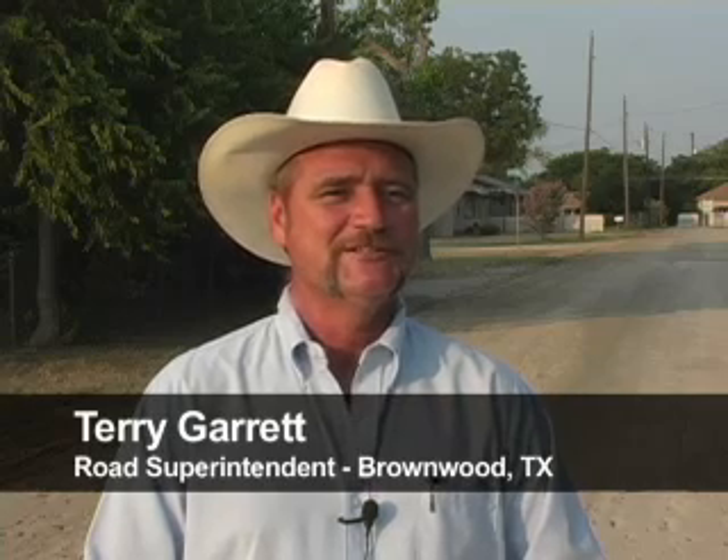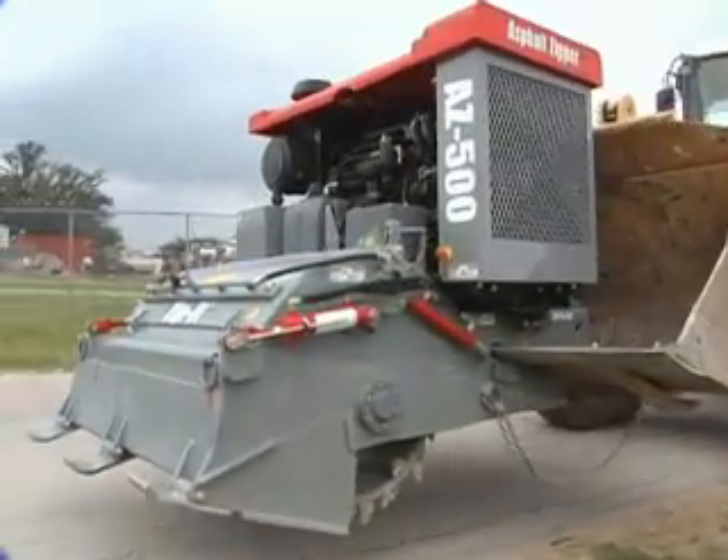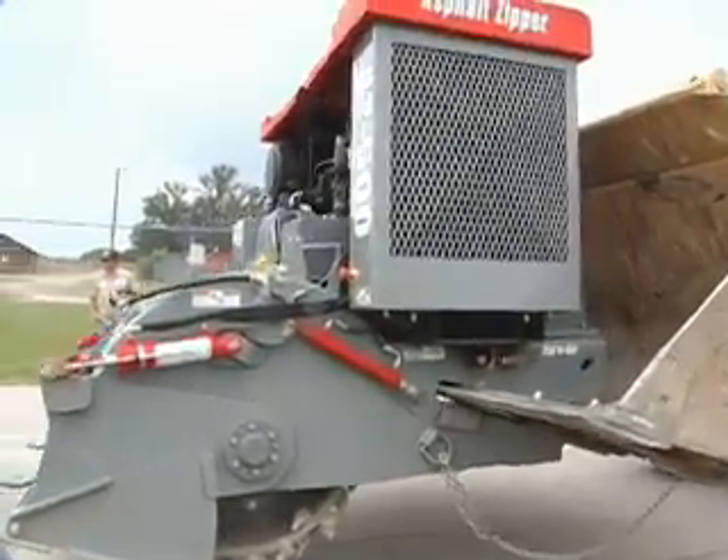Years ago, when I worked for contractors, we had the big mixing machines. When I came to the city of Brownwood, I was jumping up and down wanting to get out and do this type of operation, but a city the size of Brownwood, or even probably larger cities, can't afford a $500,000 or $600,000 piece of equipment. With the zipper it's very affordable, and the work the machine puts out is remarkable, it really is.